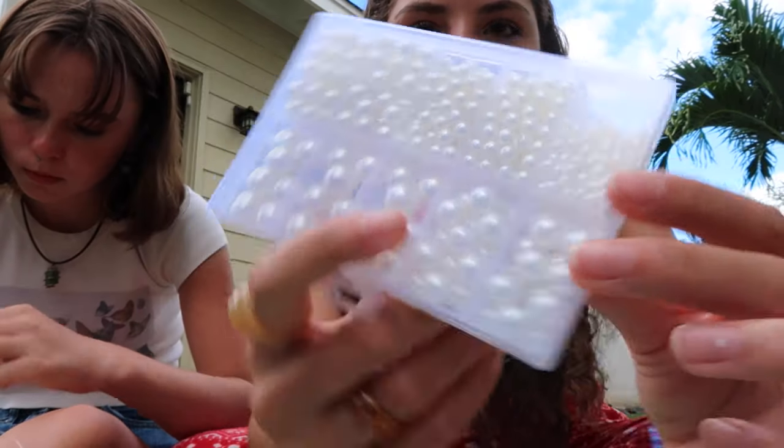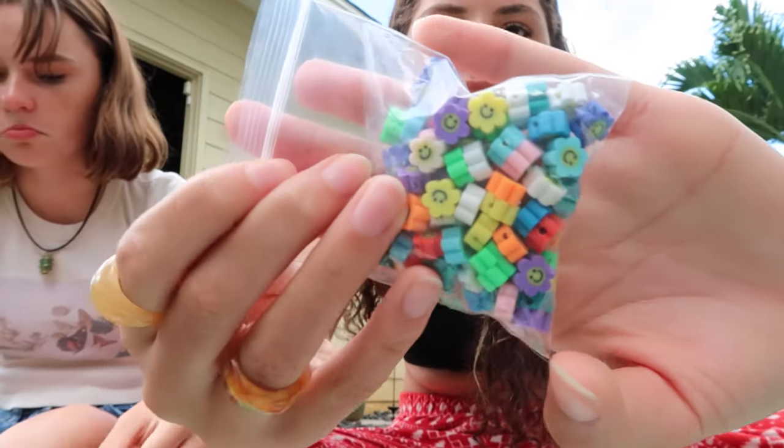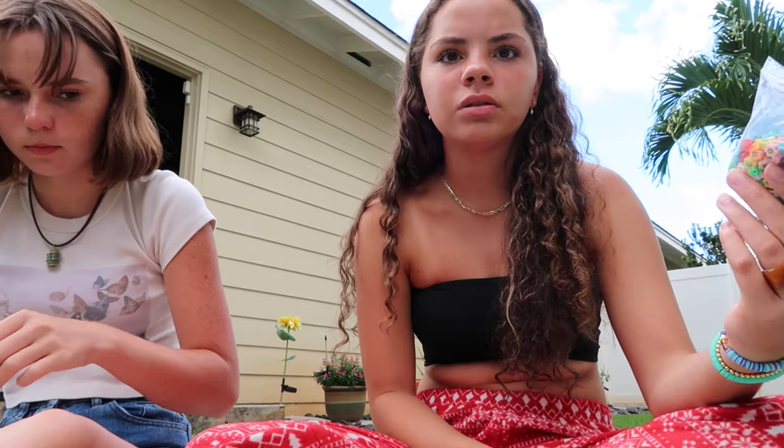Hey guys, so we're now making the necklaces and anklets. We have all these pearl beads from Amazon — all this is from Amazon, by the way. And then we have two packs of these, plus string and scissors. It's like stretchy string. I'm going to make a necklace with both of these, using different size pearls, and then put these little things on them. Izzy's making a pearl necklace, and I'm probably going to make a matching anklet too.